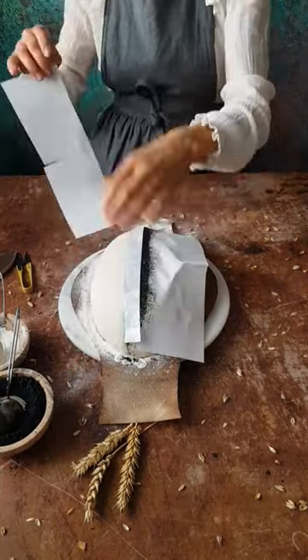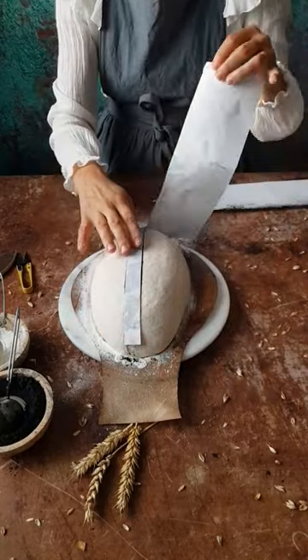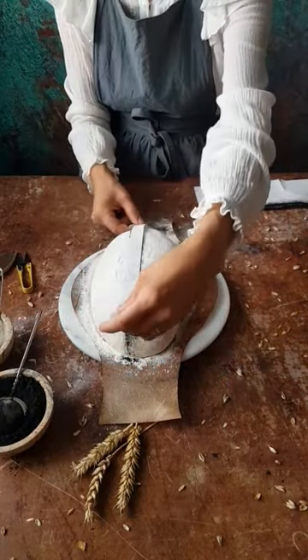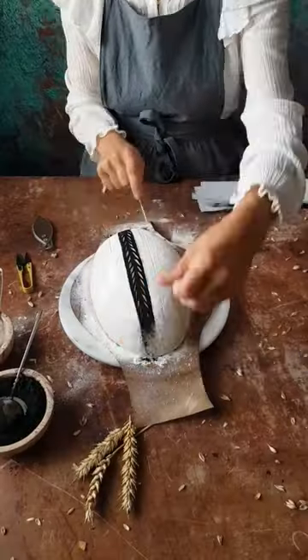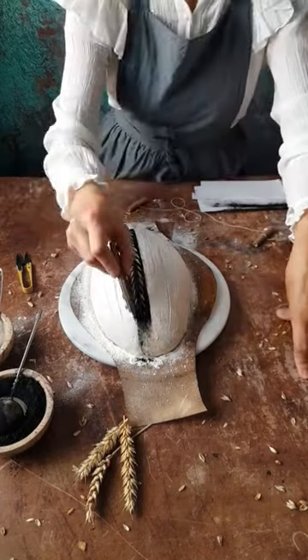Then I put it back to protect the black stripe from getting flour sprinkled on the sides. I score a little decoration over the black stripe, and then mark new lines with a thread to guide me in cutting more stripes.